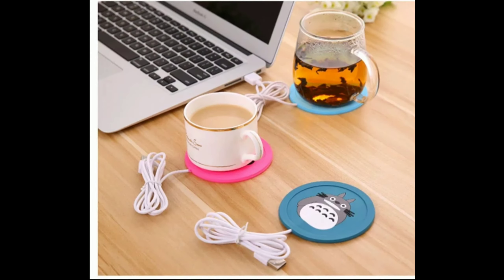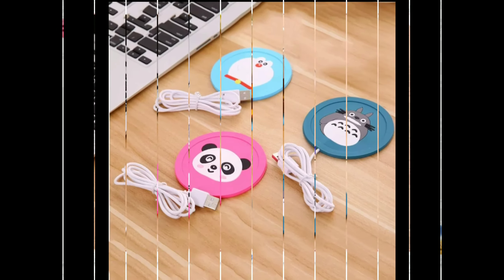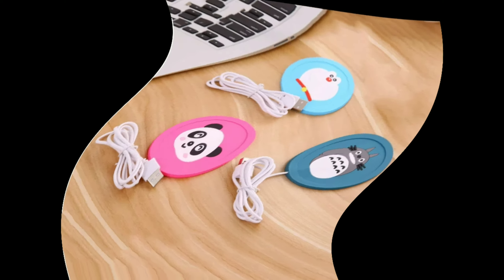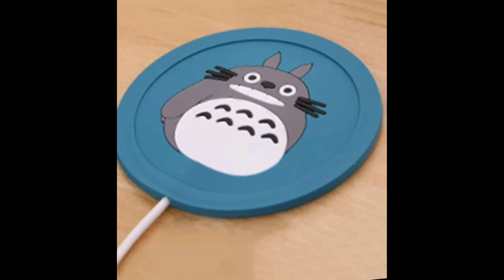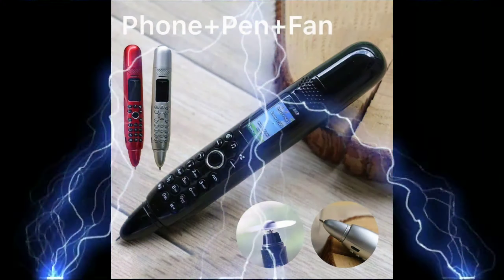The heat effect is not obvious; recommended for keeping hot water warm — it will keep coffee or water from cooling. 200 ml of hot water can be kept warm for a long time at about 35 to 40 degrees. Warm effect works with adapter, power bank, or computers.